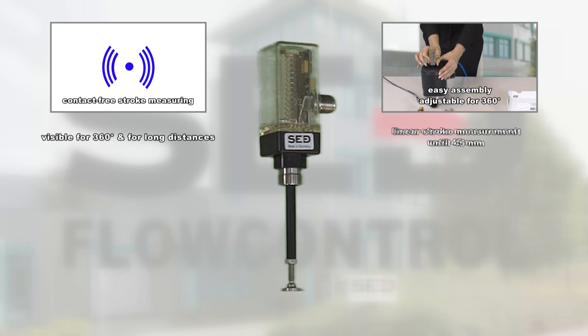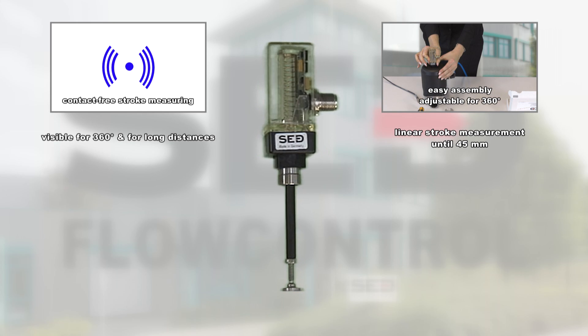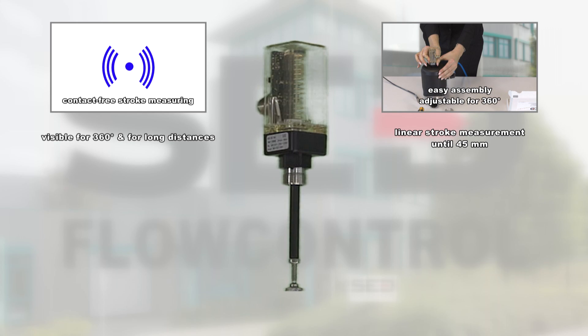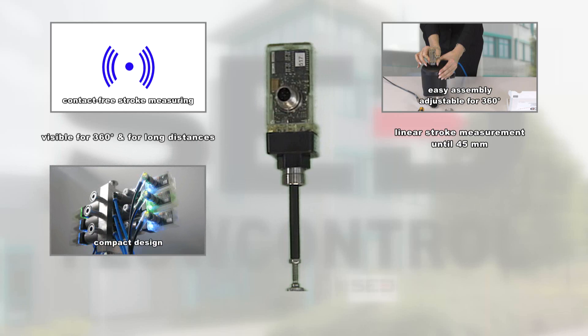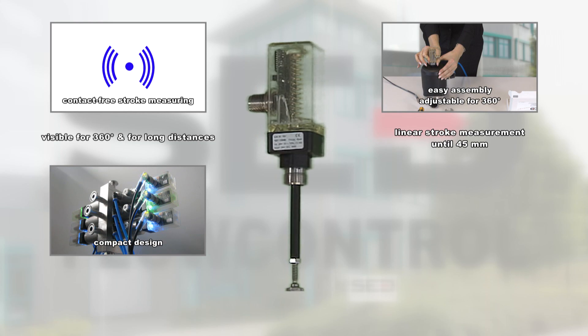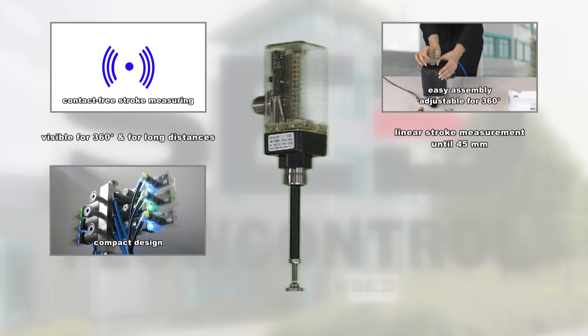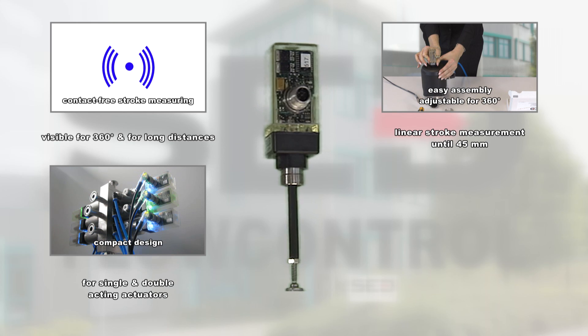It is applicable for linear stroke measurement of 3 to 45 millimeters and indicates 2 or 3 valve positions. The limit switch 024.50 is compact and space saving, which offers relevant advantages for tight areas or manifold assemblies. It is suitable for single and double acting valve control functions.